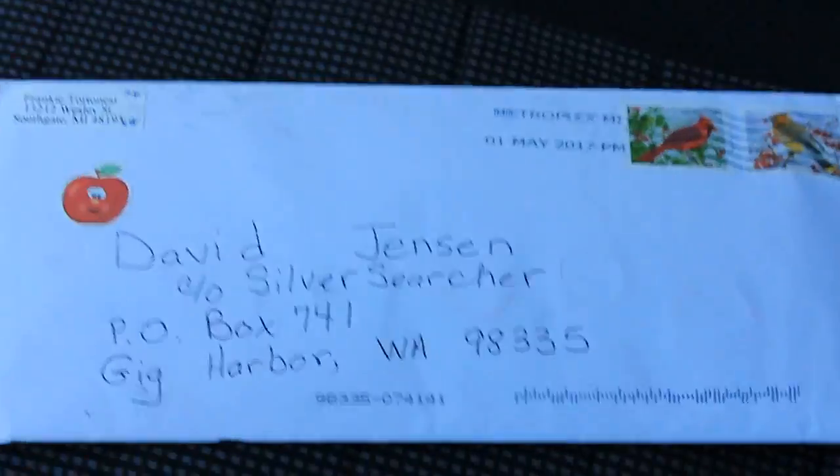Hey guys, what's up! I hope you're having a great day. Today I'm gonna be running a few errands, but on the way I'm gonna stop by the post office and see if we got anything in the mail. Later on tonight I'm gonna do a little informational video about hobo nickels — I'll explain those later. I'll catch you guys at the post office.